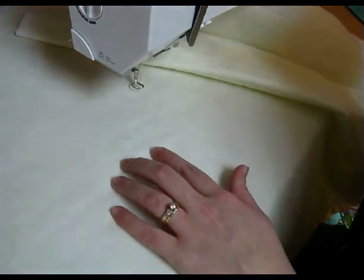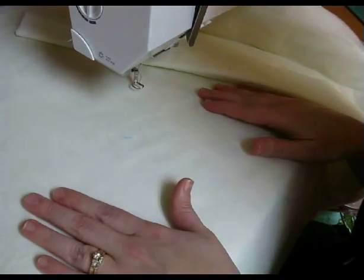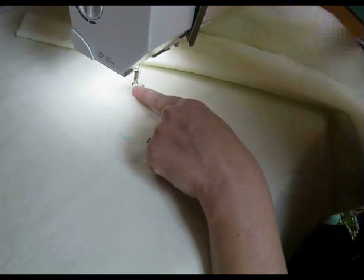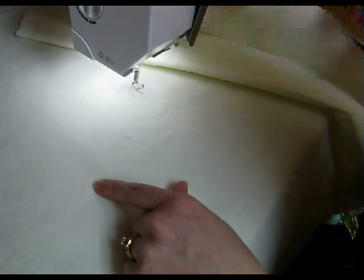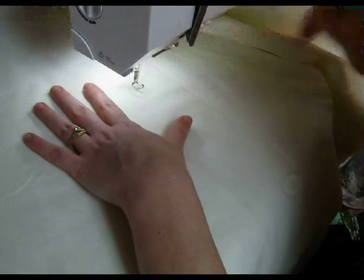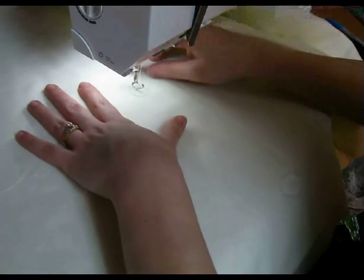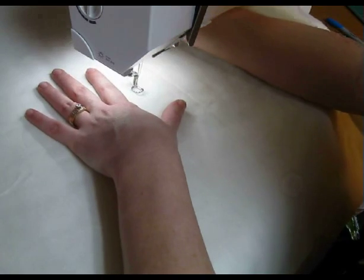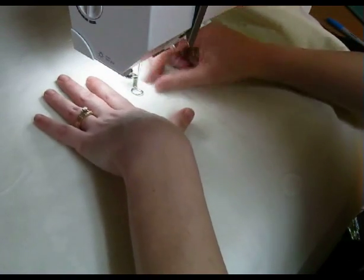I'm going to go ahead and turn on my machine now. Since I'm starting with free motion quilting, I obviously have my free motion foot on, as well as making sure that my feed dogs have been dropped. Then I want to make sure that I set it so that my needle is always staying in the down position. I don't bother with my quilting gloves for this because I am doing just a little bit.